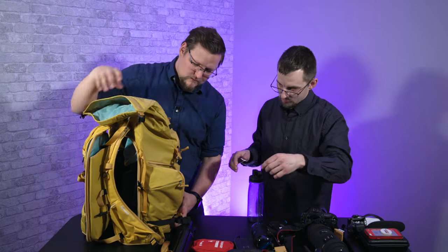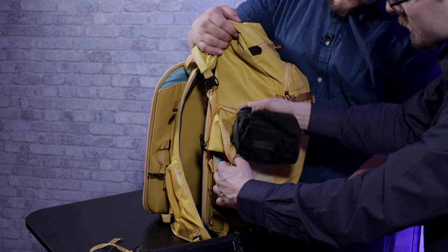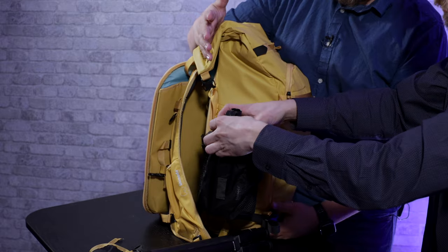Both of these sides have a little mini zipper here that you can open this bag up. On one side you can have a water bottle, or a tripod — that's big enough.